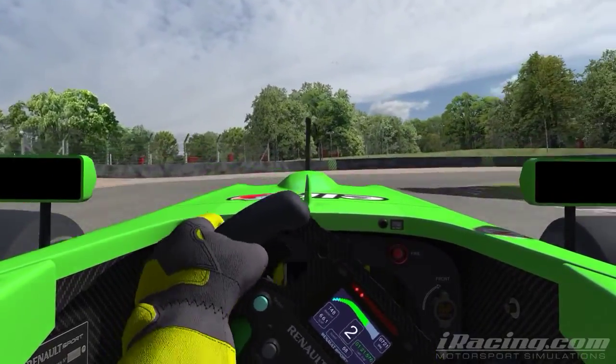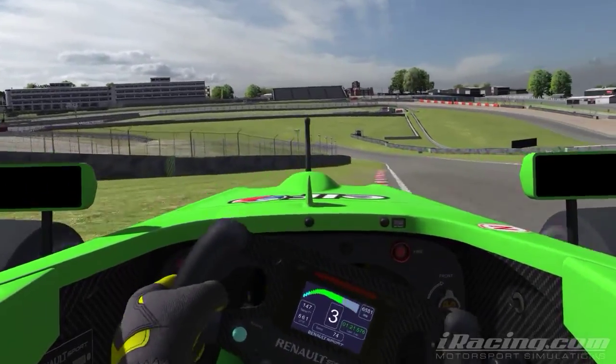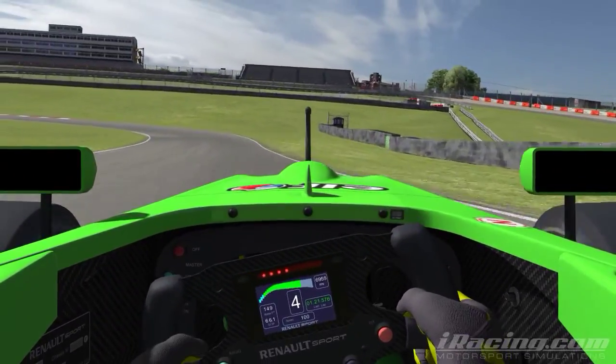Braking slightly after the 50m marker. Get the car up on the right-hand curbing and accelerate out. You can use the grass on the outside, but not that much — that just unsettled the car.